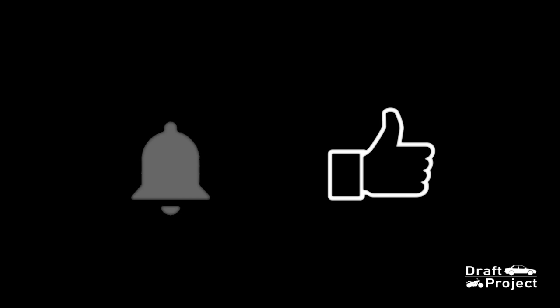Hello and welcome. Before you start watching this video, please hit like, the notification bell, and subscribe to my YouTube channel to keep you updated.